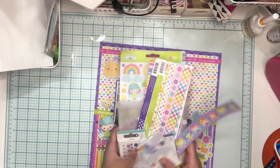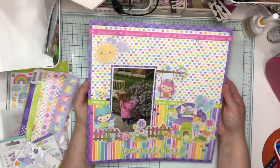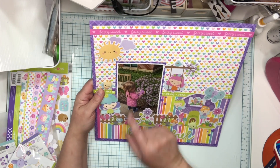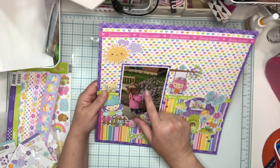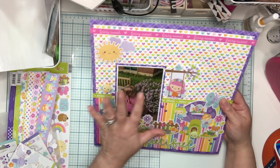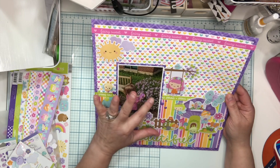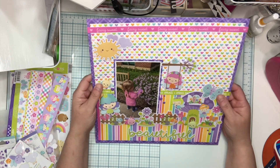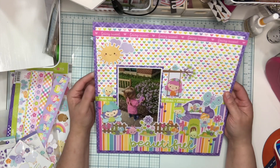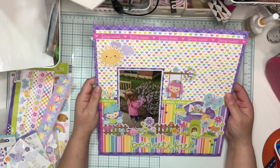I'll show you my layout. So this is my little one again. She has her little baby hippo — it's purple — and she was bringing her around to smell the flowers. I think that's adorable. I was thinking of the pink and the purple as just sweet fairies, so that's definitely what drew me to go ahead and use this collection that I had included in my kit.